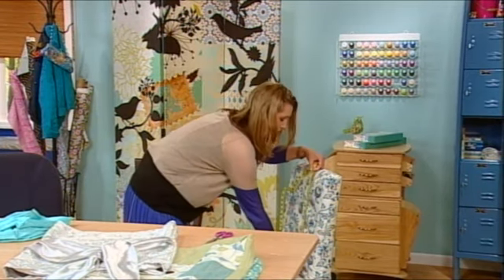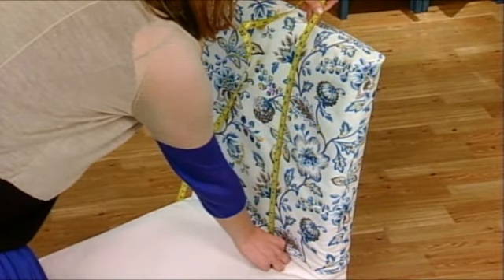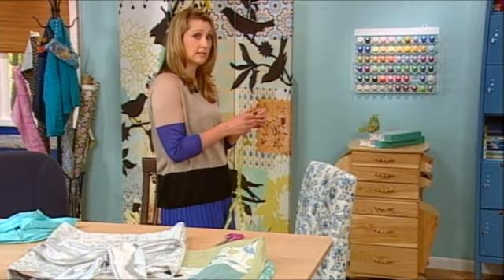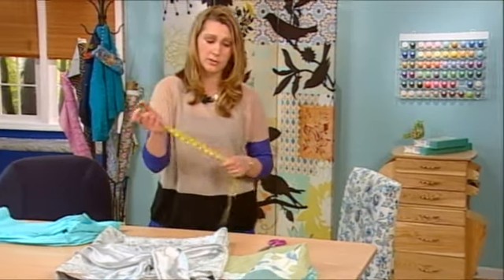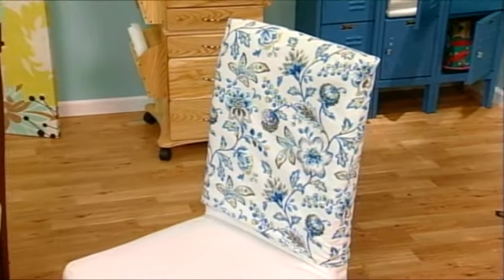And then next, you want to measure from the chair seat to the top of the chair back. You're going to add half the depth plus 1 inch for ease and seam allowances, and then cut your fabrics to those dimensions. Because you're making it reversible, you're going to cut 2 for each side, so you're going to have 4 total.